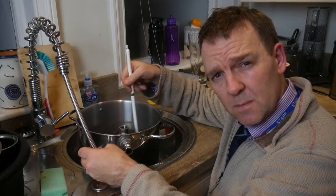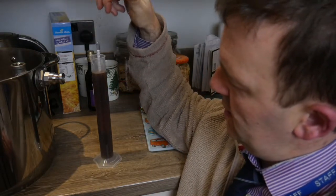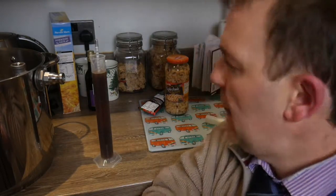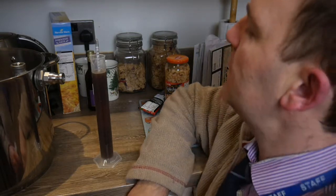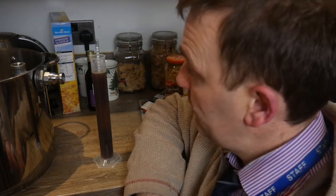We've cooled her down and taken a little sample. The starting gravity of the last Odinson was 1045 — this one is 1048, so that's better than last time. The sparge arm gave me a little better efficiency I think. All we need to do now is whirlpool it, leave it for half an hour, then put her in the demijohn.